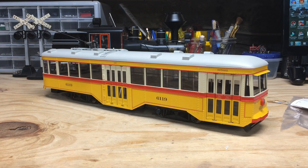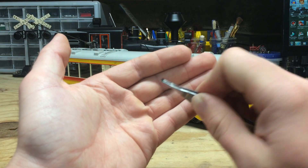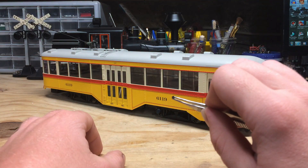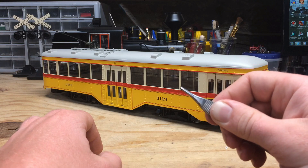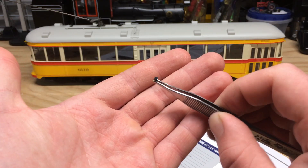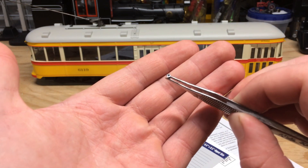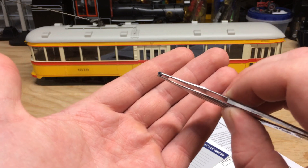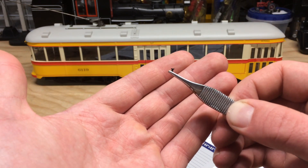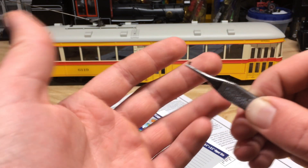I got the model out of the box and when I was doing that a screw fell out, and I have no idea where this goes. I had a good look all over the model and just couldn't find anywhere this screw would have come from. I'm going to hope it was accidentally thrown in during packaging, but I'll hang on to it in case I find it did come off the model.